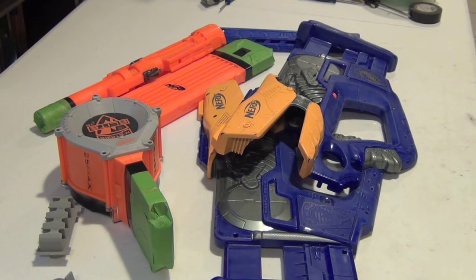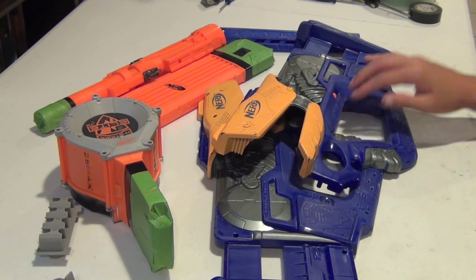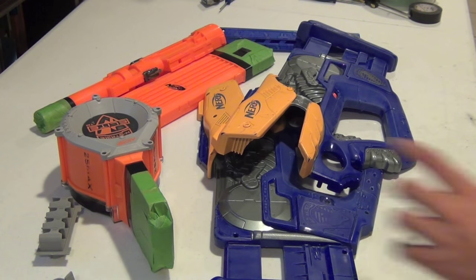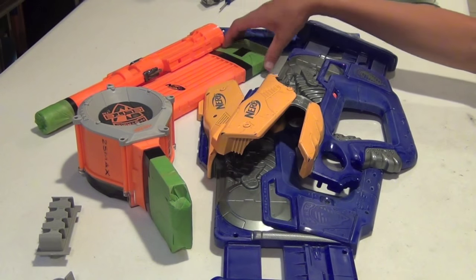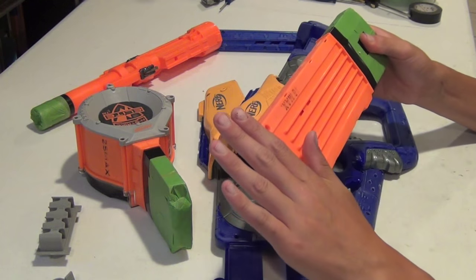I've taken the internals out of the Firefly, and I went over it with some 320 grit sandpaper, just so when I paint it, I have a really durable paint job. I also went and taped off the magazine that the commissioner sent me, because I'm not going to be painting the top, but I will paint the bottom.